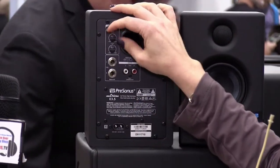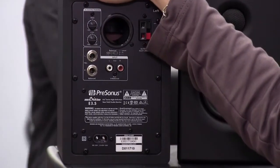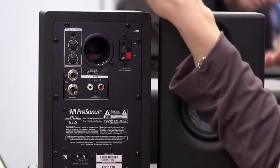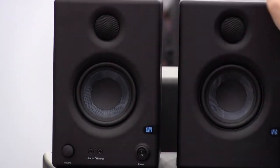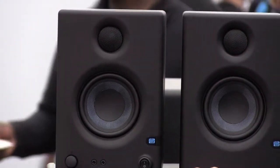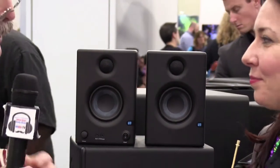You have unbalanced RCA inputs, stereo balanced inputs, plus high and low shelf filters if you need to balance things out. They're very affordable at $99. Unlike less expensive speakers, these aren't tuned to hype up the bass or high-end — they're actually very flat. The amplifier for both speakers is built into one unit, and it's 45 watts, which is pretty much all you need. Wesley, thank you so much. It was very nice to meet you.